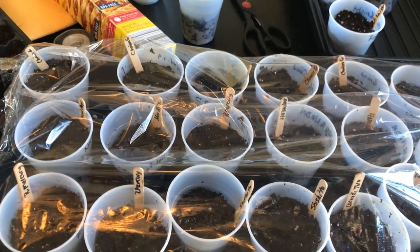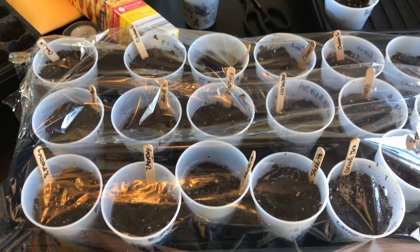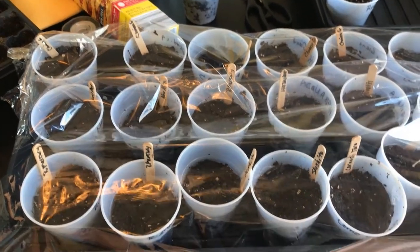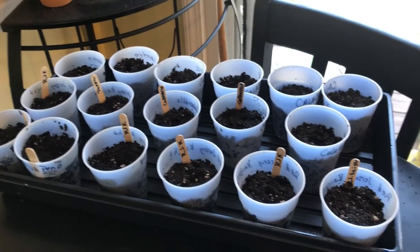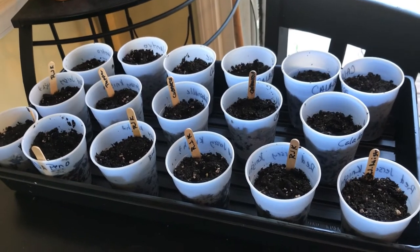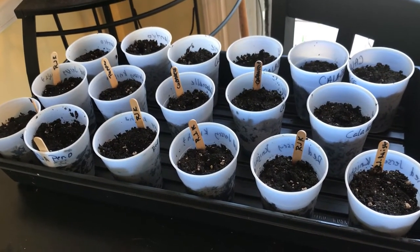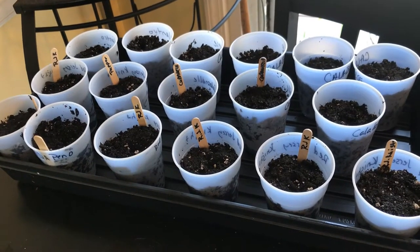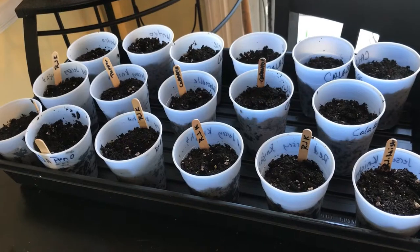I'm going to cover these and put them on a heat mat — you don't need light until they sprout. Once they start sprouting I'll take the cover off and put them under the lights. I made two trays instead of cramming all 29 into one, so they stand up straight and can absorb water from the bottom and stay more stable.